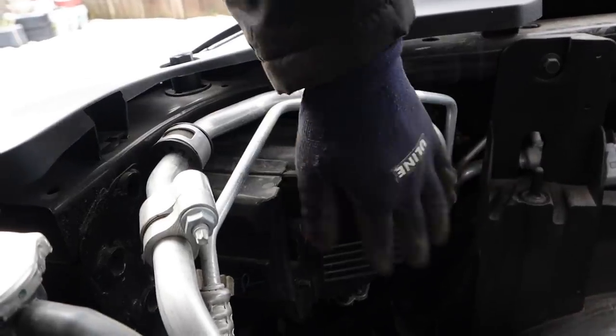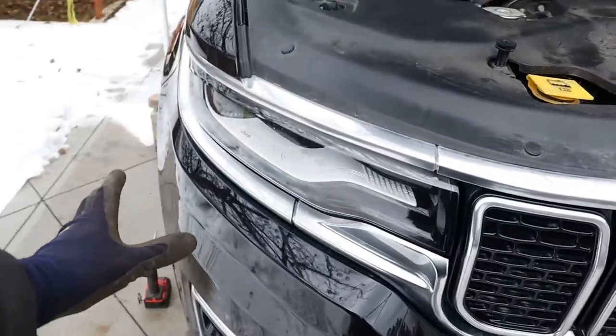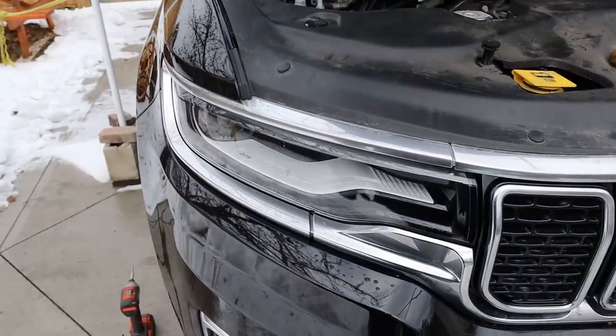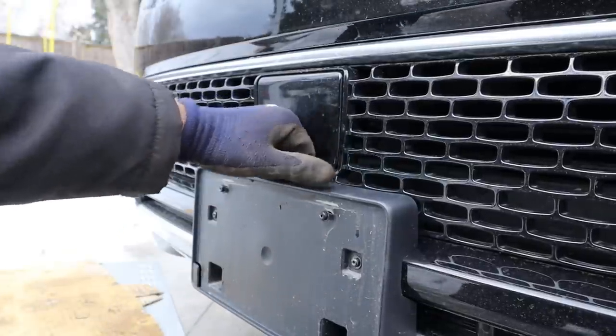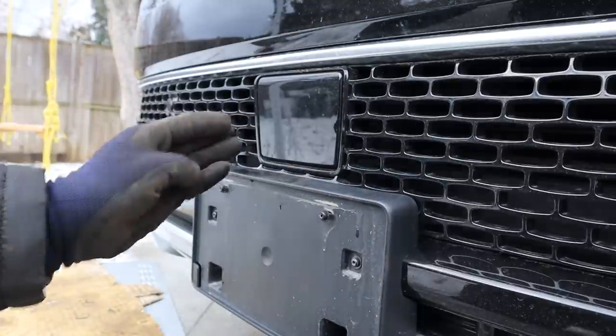Looking at the back of the headlight, unfortunately there are no bulbs to replace because the entire thing is LED. So you will actually have to replace the entire headlight assembly, which is going to be pretty expensive whenever these LEDs burn out. Here's another thing I don't like — radar sensors which are right at the same height as your kid walking out of karate class, and these are going to be pretty expensive to replace, not to mention calibrate.